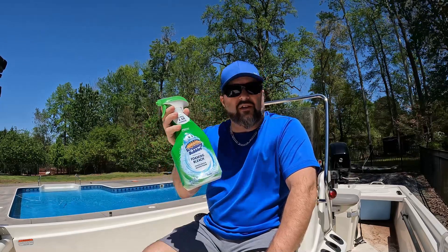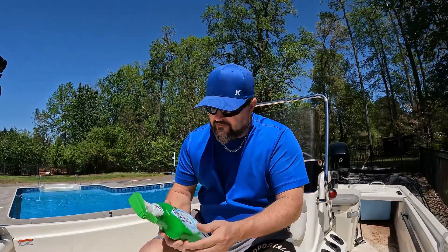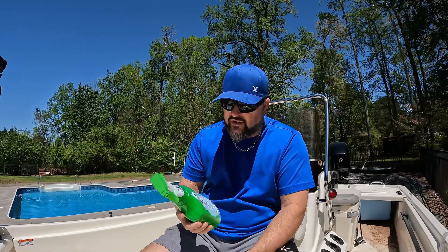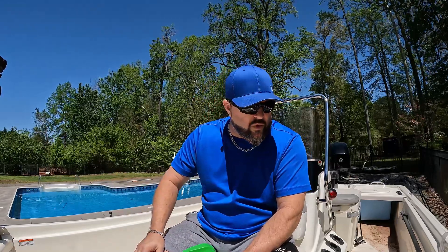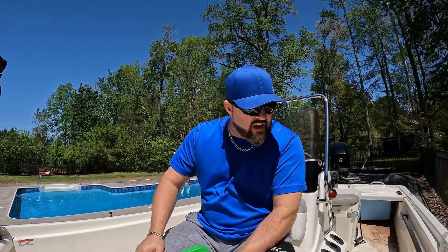This is the product I was using today. If you want a product less than five dollars with not a lot of elbow grease to get your boat clean, it does a really good job on the deck. Basically what I did: spray a little bit, let it sit for a few minutes, then go in and do a little bit of wiping. I'll go back with a water hose and wash it down with soap and water to get this bleach off the floor.